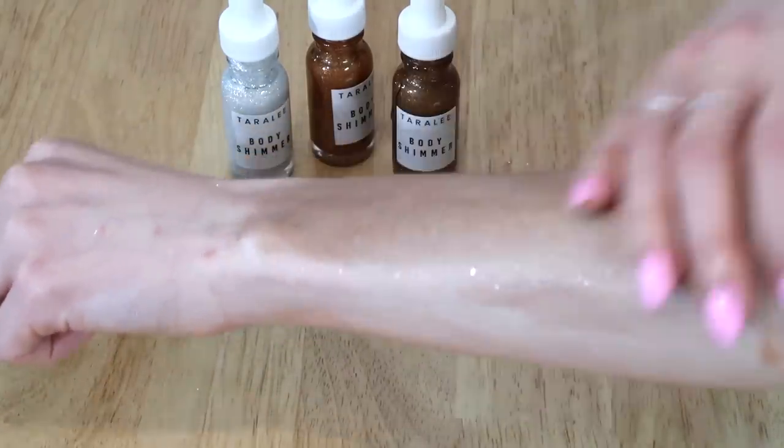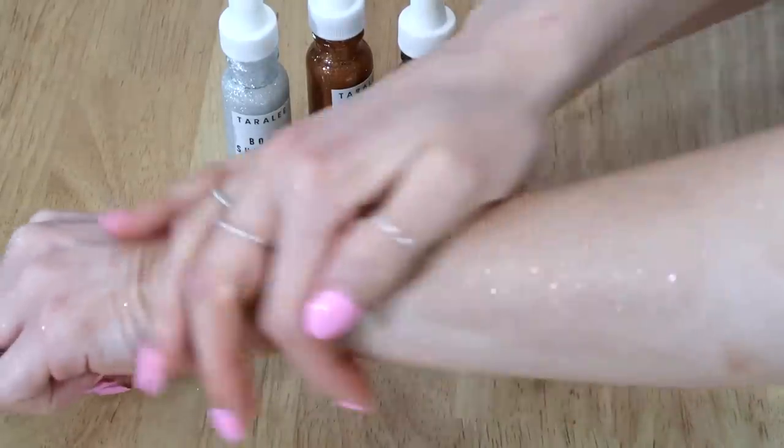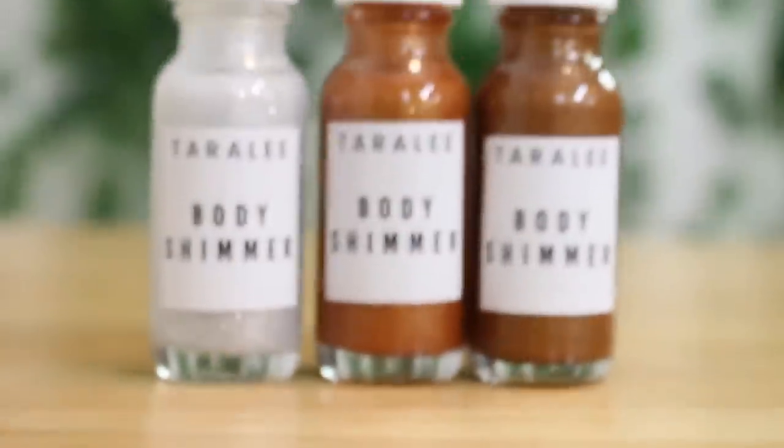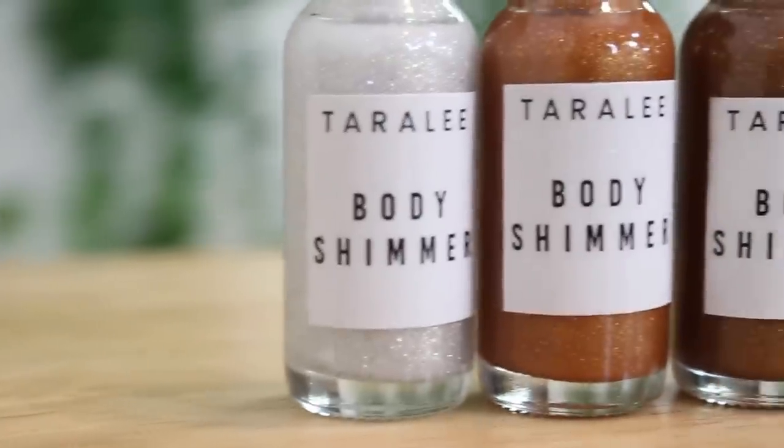So I hope you guys enjoyed these. I really do hope I did a good job on the ones for medium and dark skin tone — since I don't have medium or dark skin, it was a little bit harder to really test these out. Let me know if you guys try any of these and how you like them. That's about it, so I'll talk to you guys next time. Later.